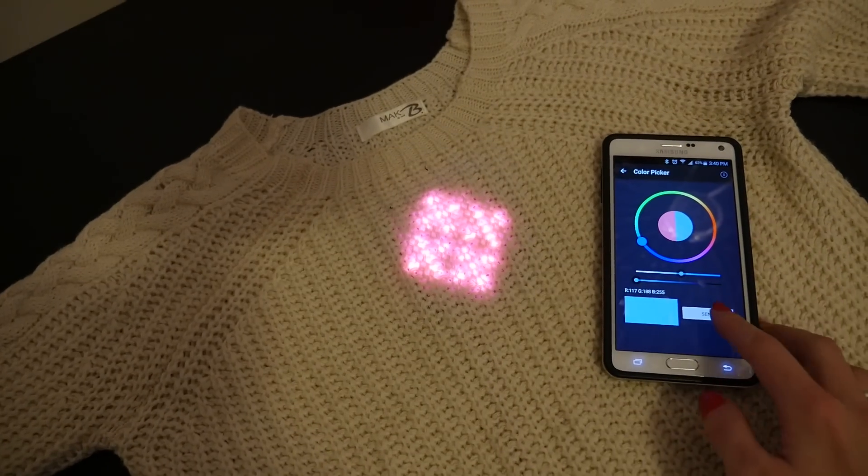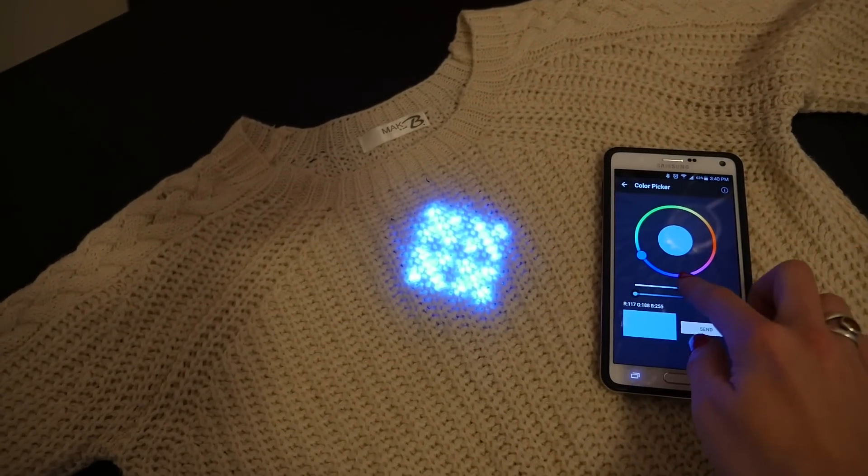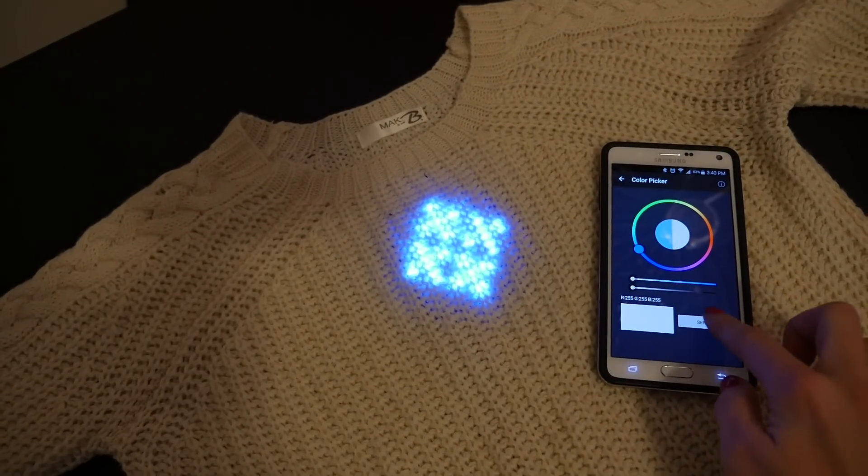This week's wearables project is a snowflake sweater featuring a NeoPixel LED matrix controlled over Bluetooth with the Adafruit Bluefruit LE Connect app for iOS or Android. Let's get started.